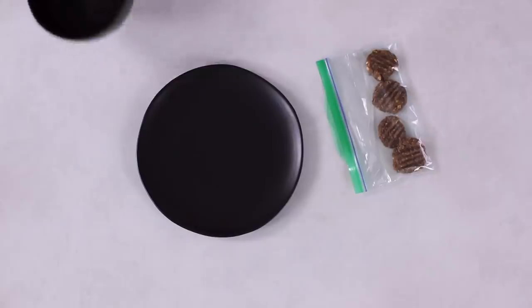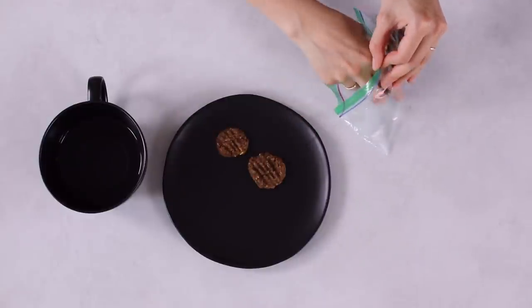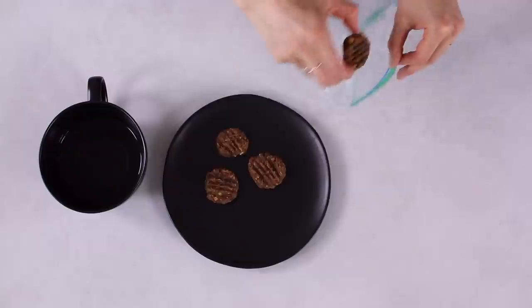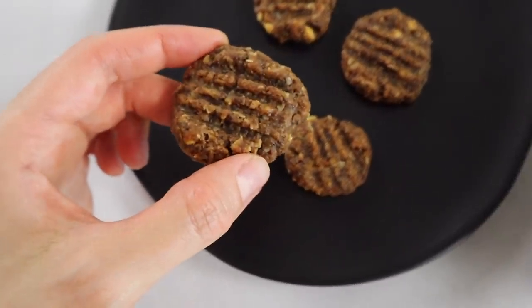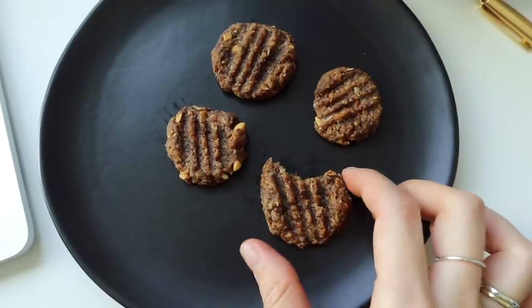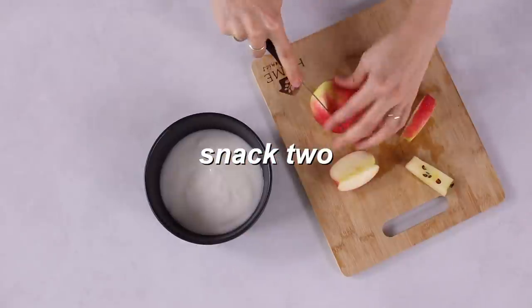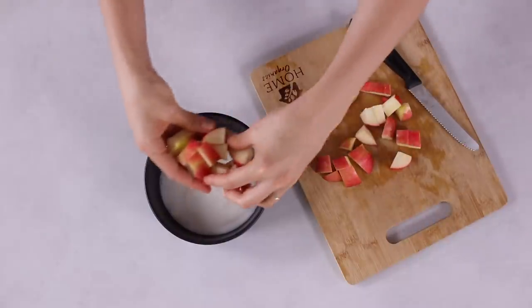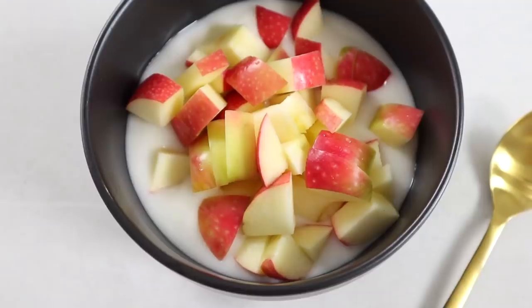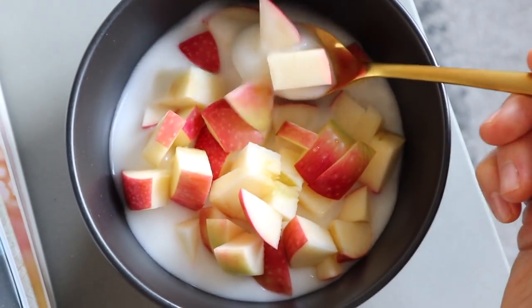Snack one: the healthy peanut butter coconut cookies are ready to go — just get them from the fridge. You can pack them in your lunch bag in the morning to take wherever you're going, or snack on them at home. Snack two: for the apple and yogurt snack, serve the yogurt in a bowl and chop the apple up on the day to keep it fresh. Optionally add a quick sprinkle of cinnamon on top. Alternatively, just pack the yogurt and the apple in your lunch together with a spoon and enjoy it at school or work.